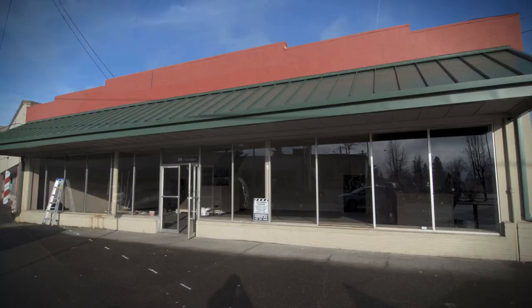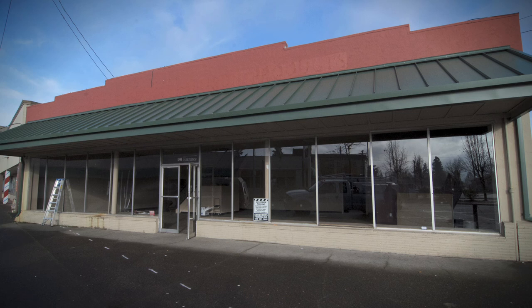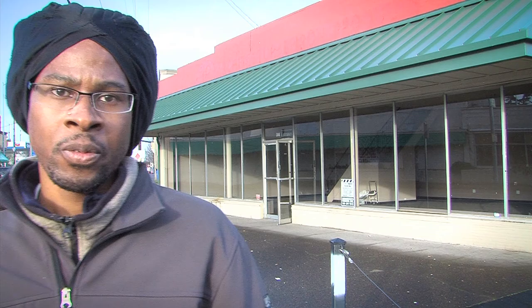My name is Cleo Davis, Rulu Studio. And we are going to lay vinyl graphics on the front facade of this building, a historic lens.